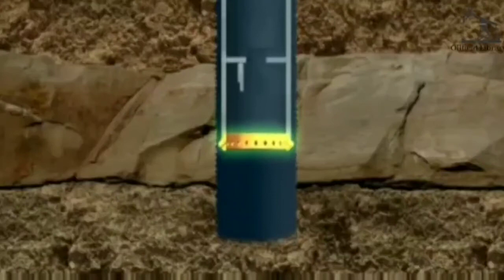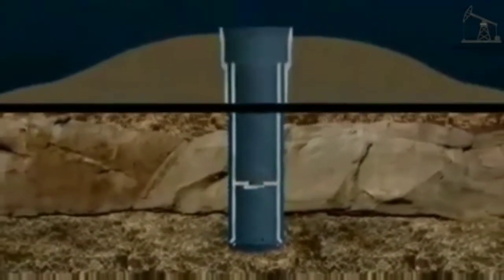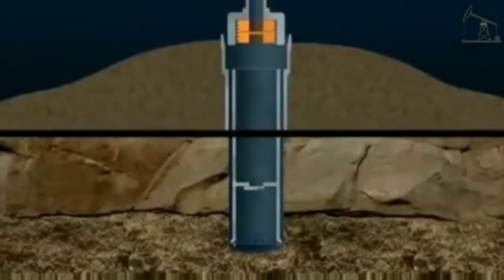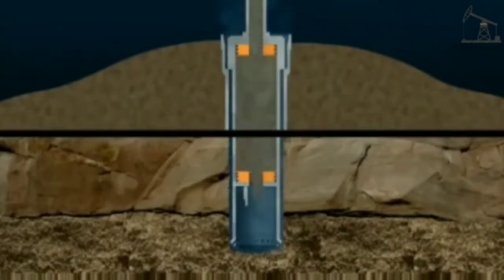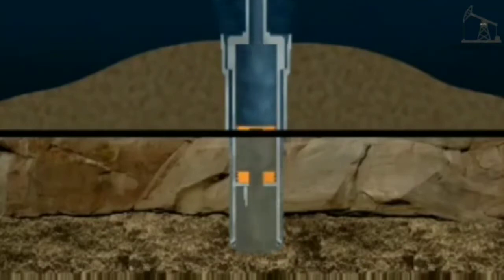At the bottom of the conductor is a guide shoe that stops the conductor snagging on the wellbore. Above the shoe is a flap valve called a float collar. A cementing tool is connected to the top of the conductor. A plug that pushes the seawater out is driven downwards by high-pressure cement that fills the conductor. On reaching the float collar, this plug is ruptured, and cement flows out of the bottom of the conductor and up the annular space between the wellbore and the conductor.